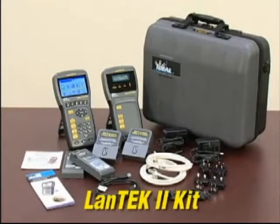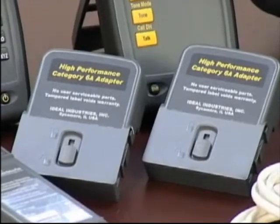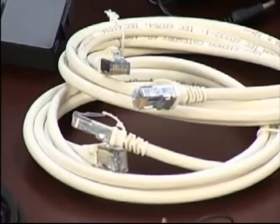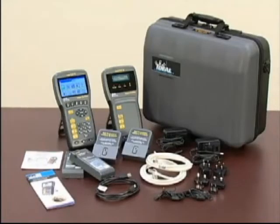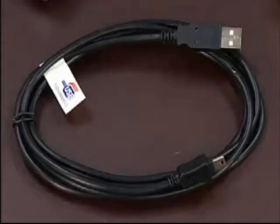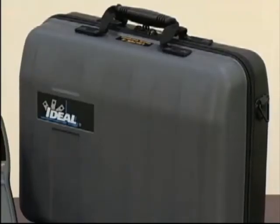The Landtech 2 kit includes both handsets with batteries, two RJ45 adapters, two Category 6A F/FTP cords, power supplies with multinational plugs, hanging straps, a USB cable, the data center installation CD, a multilingual operations manual, and a durable hard-sided carrying case.